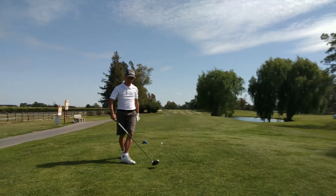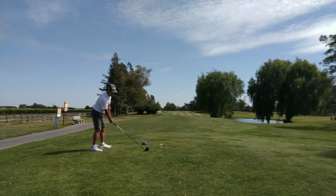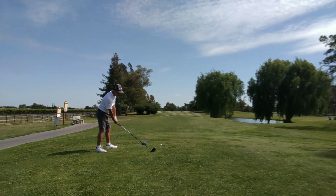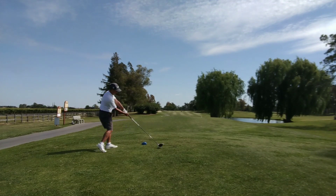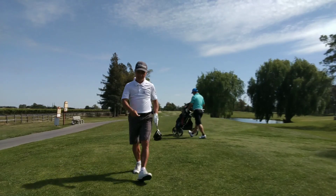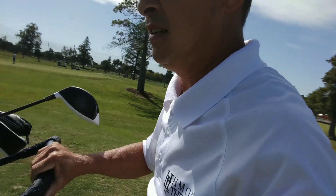Okay, this is my drive. Right in the middle — didn't strike it perfectly square but it's right in the middle.